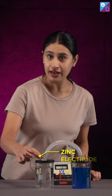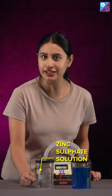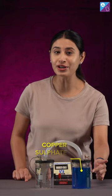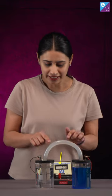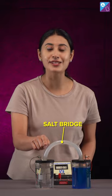Hi there. I have a setup to show you. What I have here is a zinc electrode. Here is zinc sulfate solution. Here I have a copper electrode. Here is copper sulfate solution. These are the wires connected to a voltmeter, and this out here is a salt bridge.